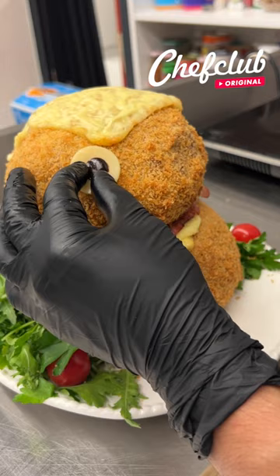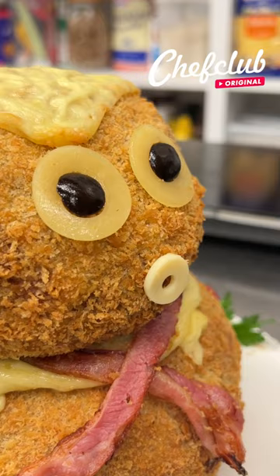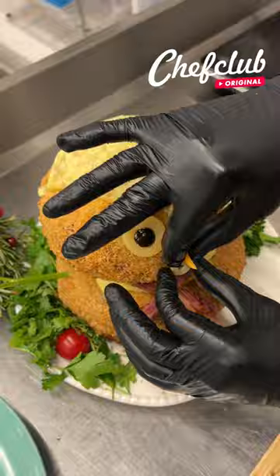Cute little guy. Mouth just right here — whoa, oh, there we go. Let's get the nose — let's go with the carrot and we're gonna poke it in real quick, just like that.